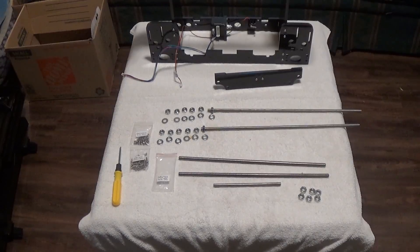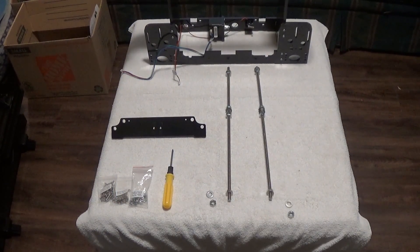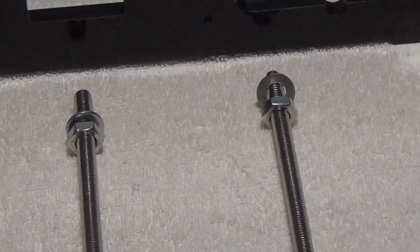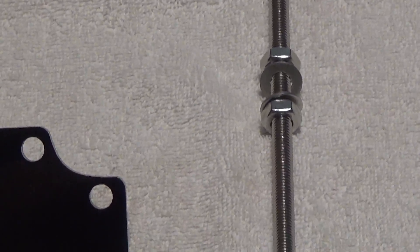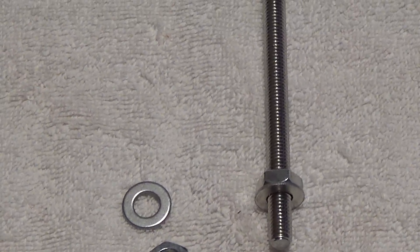So with that, I'm going to remove the parts we're not going to use. The next step is you're going to want to thread those nuts and washers in this configuration — I'll zoom in so you can see. You have a nut and washer on each side, symmetrical on both sides: nut and washer, washer and nut, and then a nut and a washer.